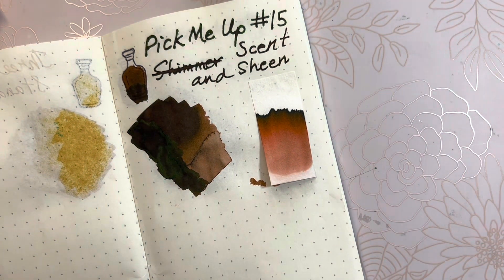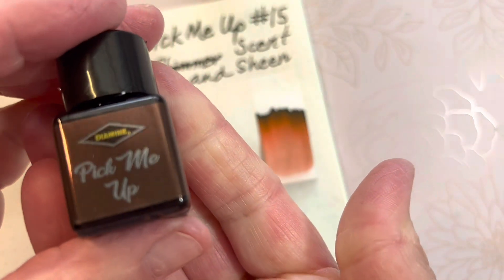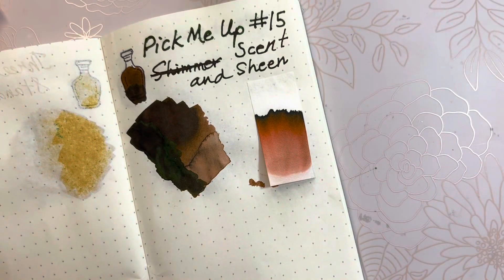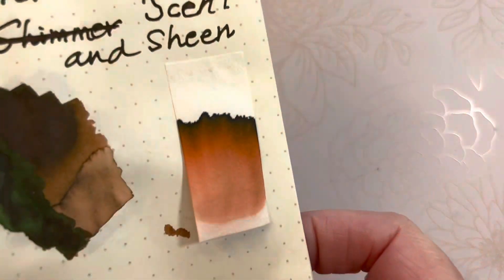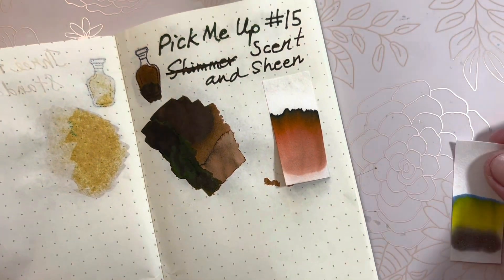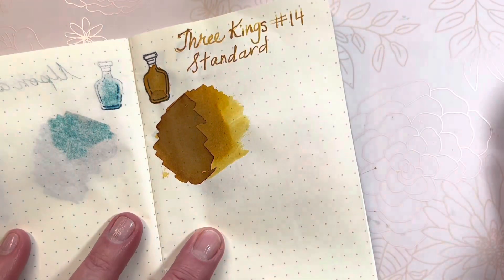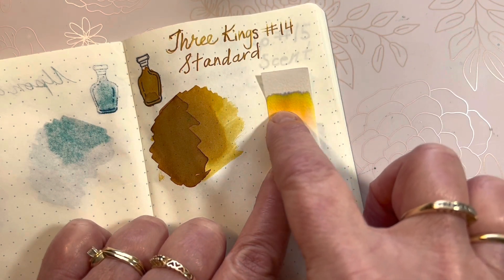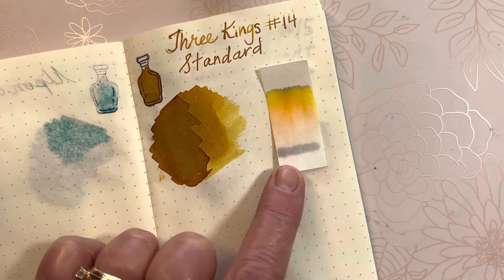I get a scent of pipe tobacco. I only know that because my husband has some pipe tobacco he's received for Christmas gifts and things like that, so it has a tobacco smell to me. I wouldn't really correlate that with a pick-me-up, but oh well. And last — Three Kings. There's a gray base at the bottom, and as it went up we have peach, orange, yellow, and then gray again at the top with a little bit of green in that chromatography strip.